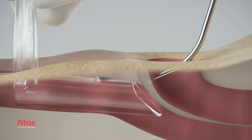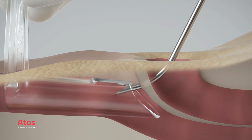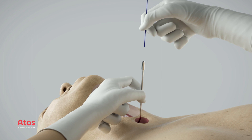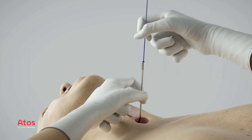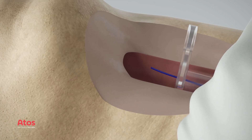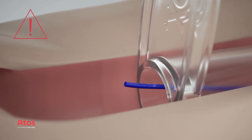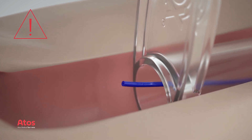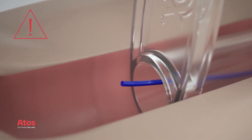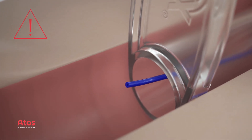Insert the puncture needle at the correct puncture site until the tip of the needle reaches the inner lumen of the pharynx protector. Push the guide wire into the needle until it extends approximately 20 centimeters out of the pharynx protector. Always verify that the guide wire comes out through the lumen of the pharynx protector, otherwise there is a risk for mucosal damage and the procedure needs to be restarted.